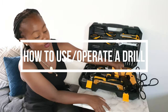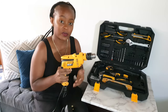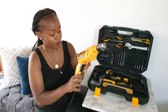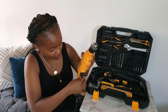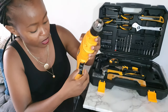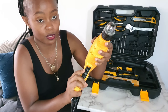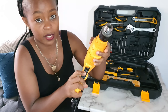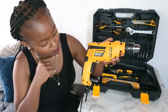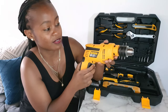Now I'm going to show you how to connect a drill and how to operate it — we'll be drilling a hole and fastening a screw. Let me take you to the drill. There is this knob over here: it tells you how fast or slow you want the drill to operate.